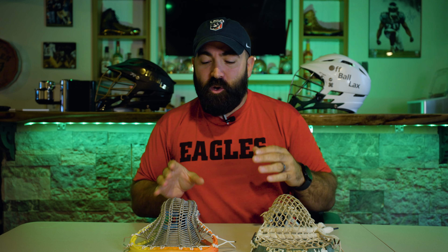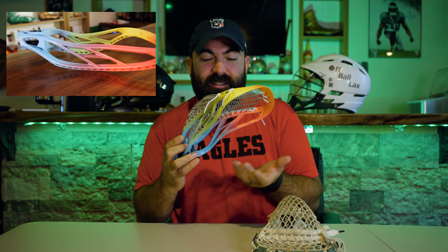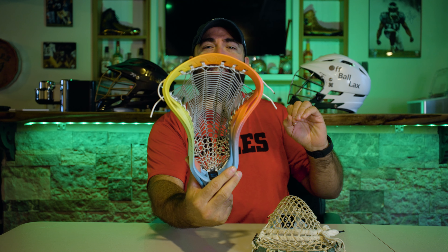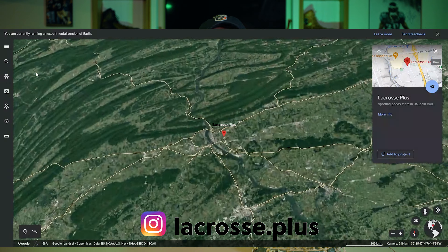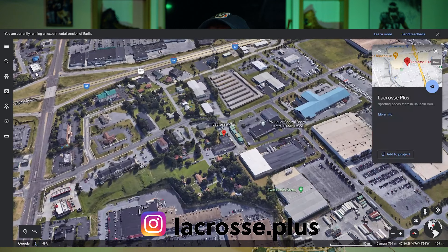But first, before we start with Armor Mesh, we gotta remind ourselves — we dyed this stick, I think it was about a year ago. Ain't she pretty? Look at those colors. And finally, look at that — it is finally strung and I love this thing. I got it strung up over at La Crosse Plus. Shout out to Dave over at La Crosse Plus — awesome guys in Harrisburg. Go check them out if you're in the local area. Really awesome to work with and talk to, and just fun guys to begin with.